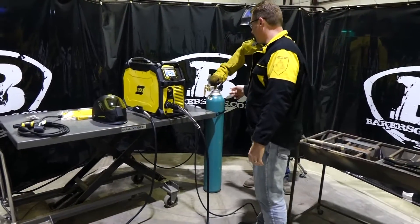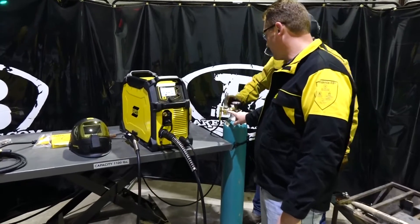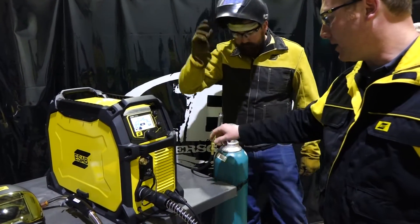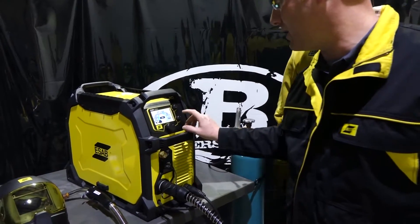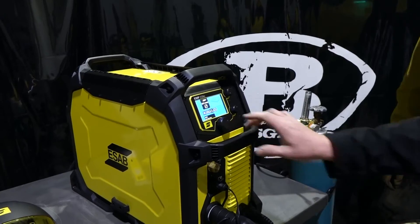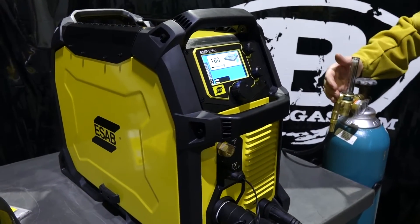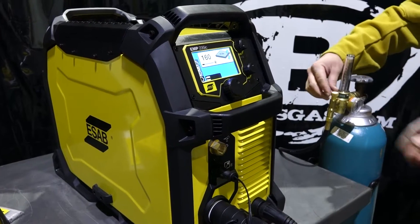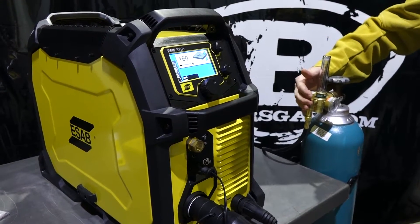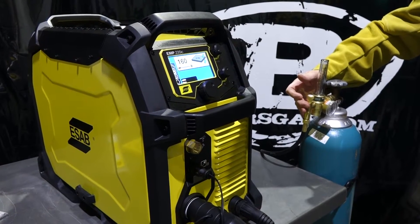What we want to do is turn on our gas supply and make sure that we've got a good cylinder pressure. Right now we're between 1,500 and 2,000 pounds on the cylinder. Next thing we're going to do is set the gas flow. That's going to require us to be in the MIG mode of the machine. I'm going to pull the trigger and we're going to turn the dial on the flow meter to make sure that we get our gas flow set correctly. We want to set that between 25 and 30 cubic foot an hour.